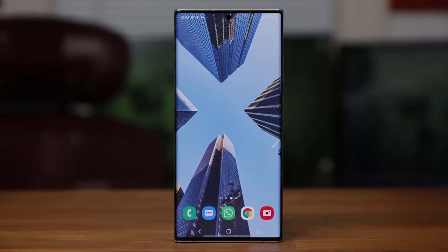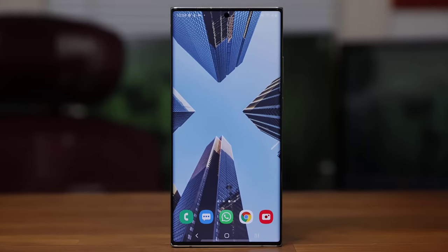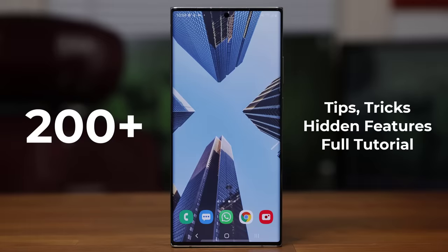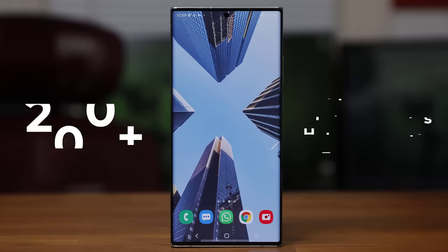Hey there, Sok here from Sok E-Ticket, and in today's video we will cover over 200 plus tips, tricks, hidden features, and basically a complete tutorial for your Samsung Galaxy Note 20 and the Note 20 Ultra.